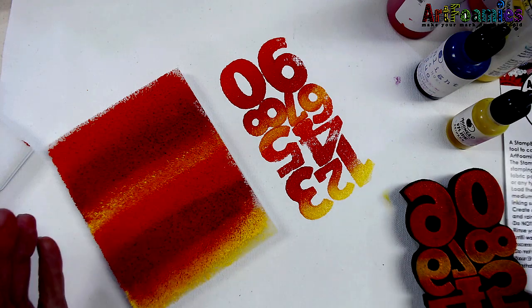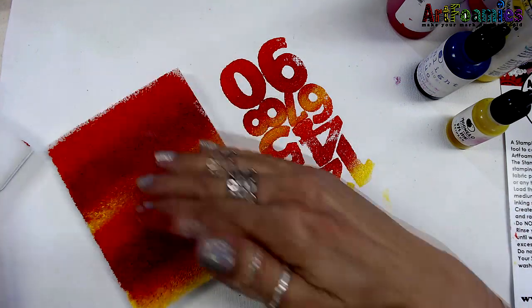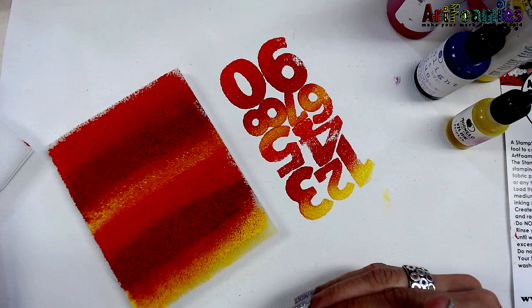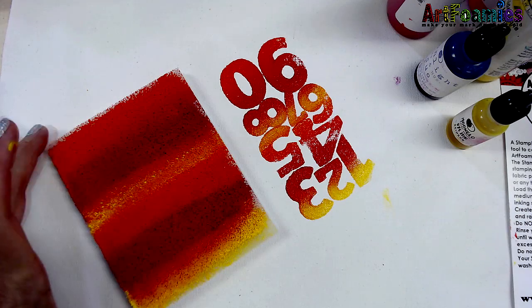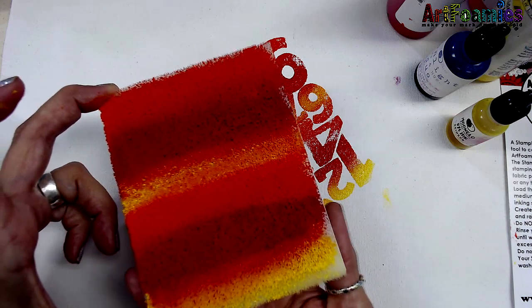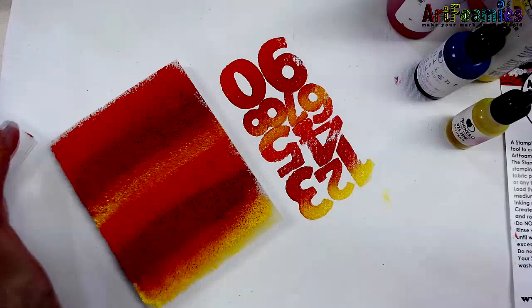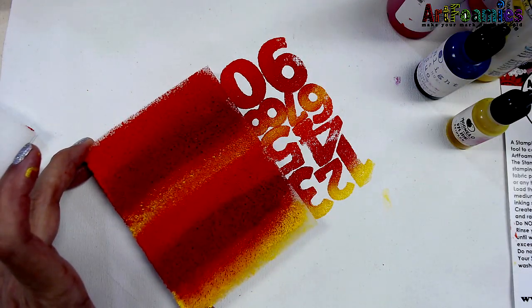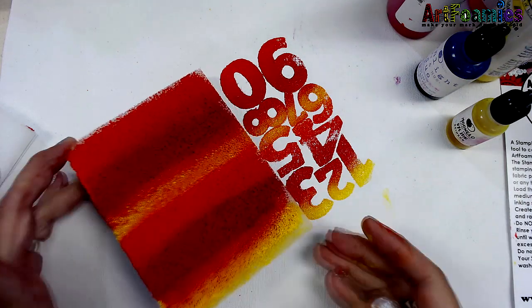When you want to wash it off, I would really recommend utilizing as much of this paint as you possibly can. If you don't think you're going to use much of it, get yourself a nice Ziploc baggie. You can get multiple uses out of this if you moisten a paper towel, wrap it around the Stamp Buddy, and store it in an airtight Ziploc bag. This will last you at least a minimum of a week. You can pull it back out, give it a little spray of water, re-moisten it, and re-wrap it — and you are not wasting all this paint.